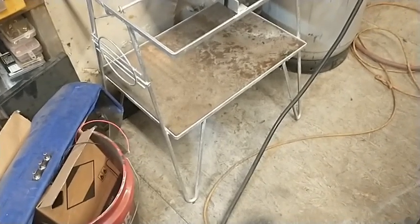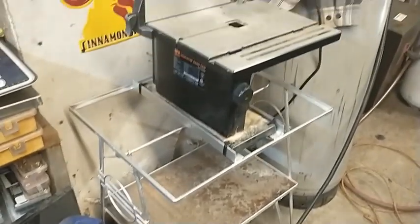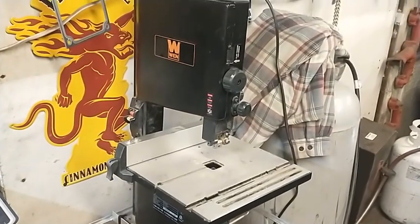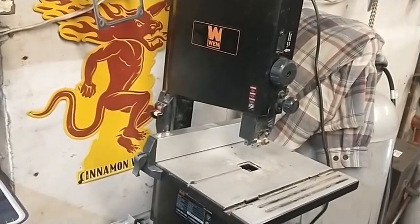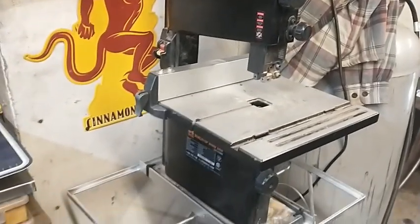Hey guys, Mike Skittin with Gacy Garage, and I have a new tool now. You've seen this tool kind of floating around in the background, but haven't got to use it yet.